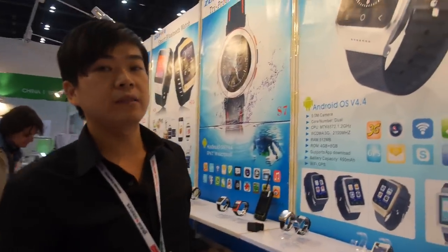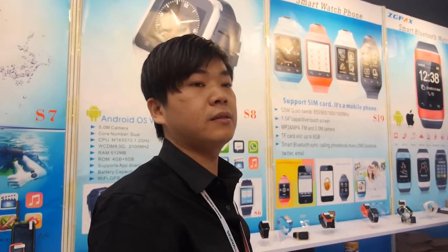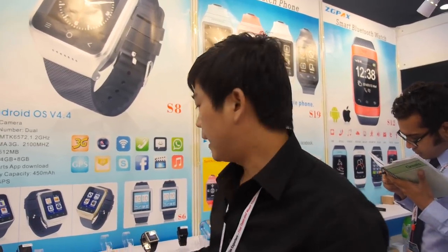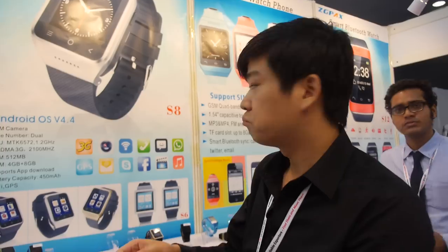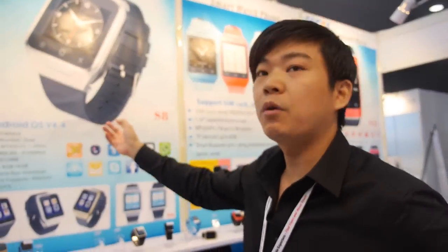They are also developing Android Wear with their engineer team, and expect to finish it by the end of this year. The Android Wear version will work both as a standalone device with a SIM card and as a companion device paired with an Android phone — similar to this current model which also has both functions.